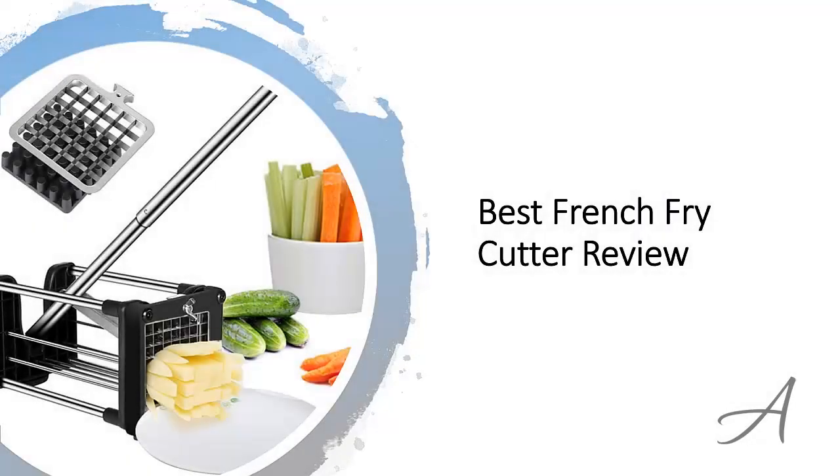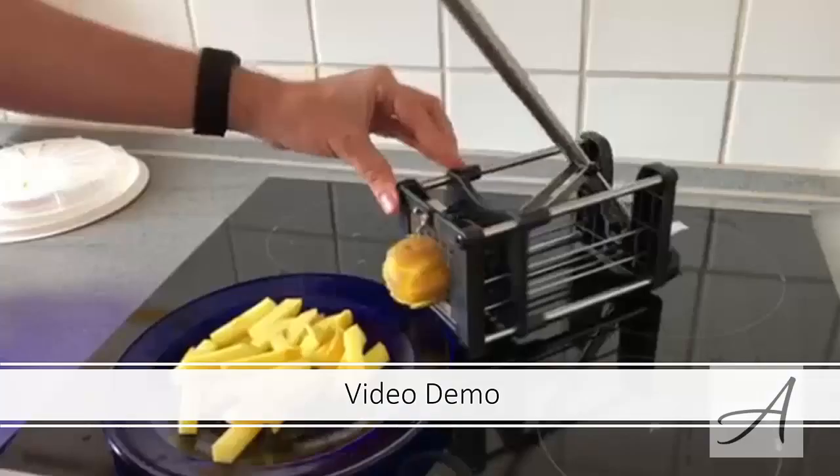Best French Fry Cutter Review. In this video, we will share with you one of the most popular potato slicers to make French fries in the market, that has been used by thousands of people who have given their stamp of approval. We will share with you some of the features of what makes this French fry maker so popular. Also in this video, you get to see a quick demo clip of this French fry maker in action to see how easy it is to make French fries fast.